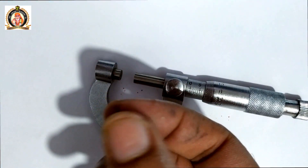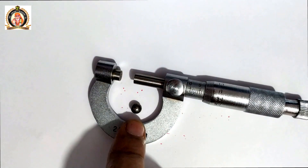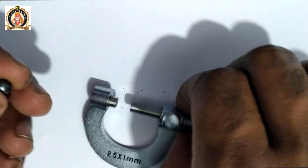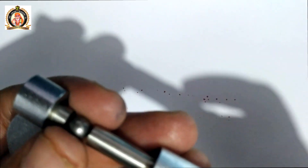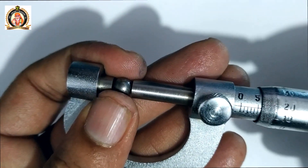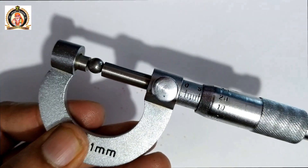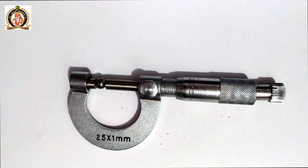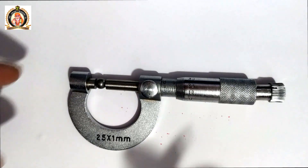Now we will measure the diameter of this steel ball using the screw gauge. We will first fix the steel ball between the two anvils of the screw gauge. We then note down the readings — the pitch scale and head scale.